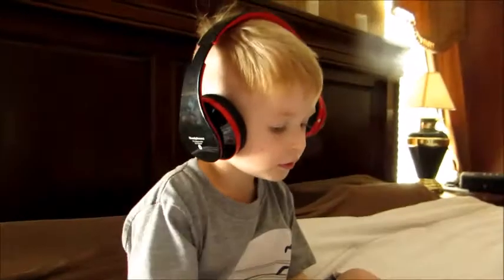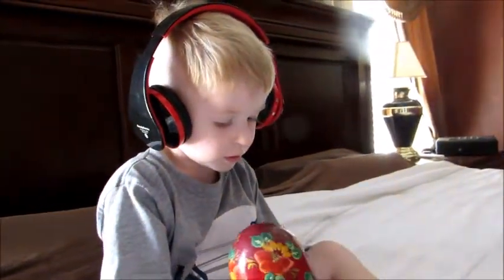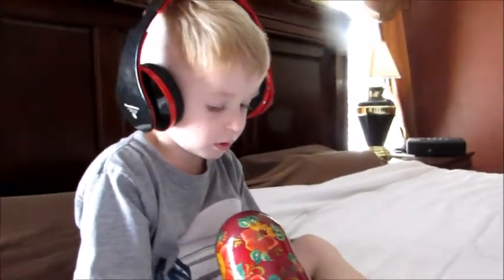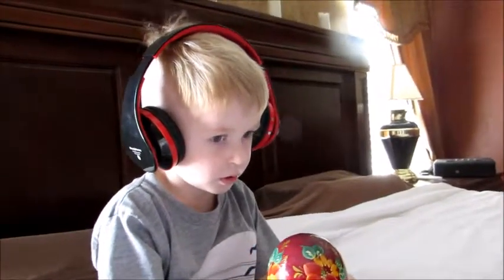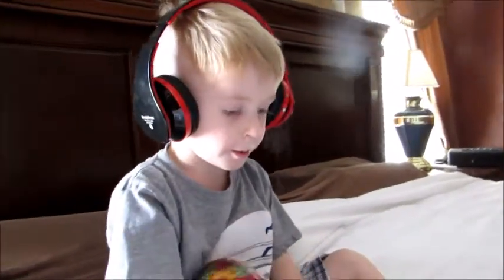My nephew loves music so much — his father is a musician — and whenever you put headphones on him he usually goes into a zone. I figured if I could put educational songs on there, because he loves his ABCs so much, then he'd get both the happy spot plus the education he wants.